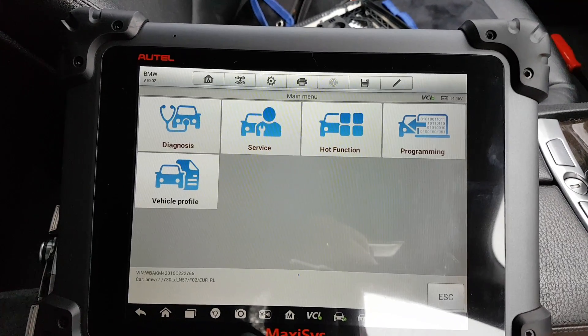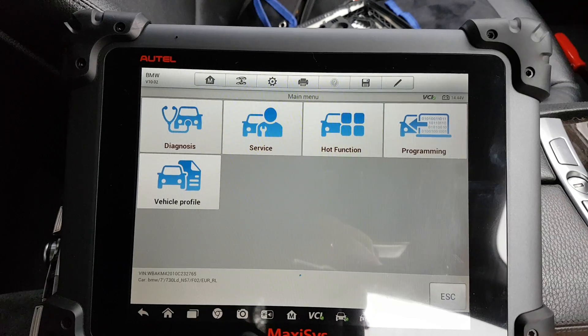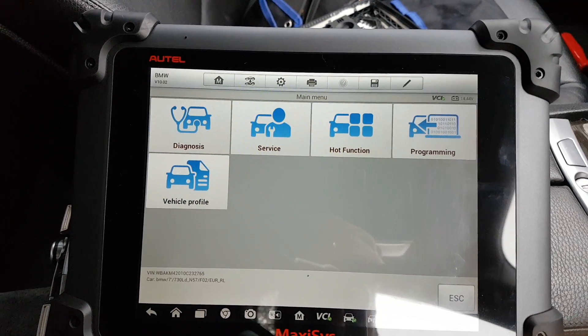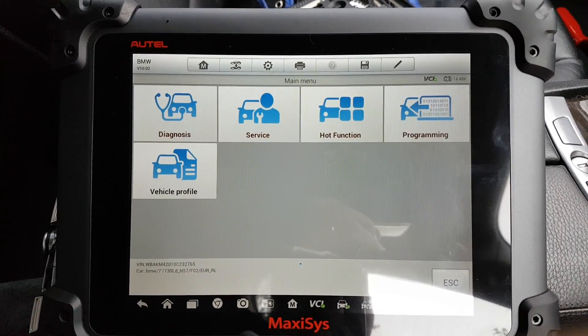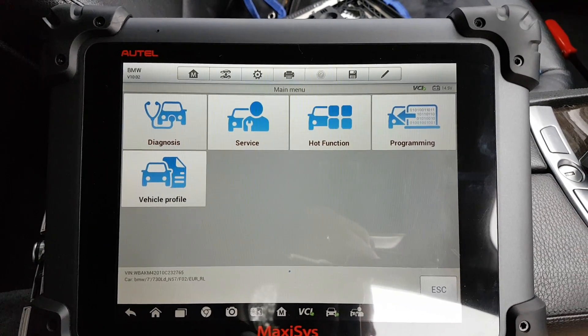It does the proper programming, so it does the job. I'm going to terminate the video here. I hope you enjoyed it — hopefully it gives you a better idea of what the Maxxis can do on this BMW. If you have any questions or comments, please put them below. As always, thank you for watching.